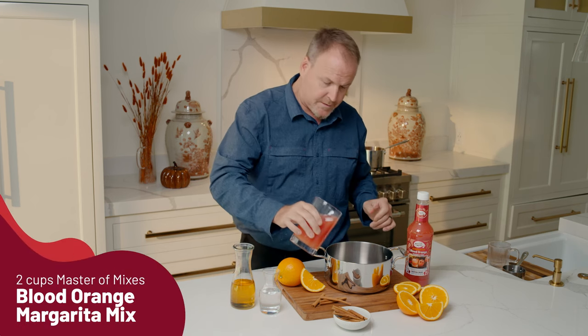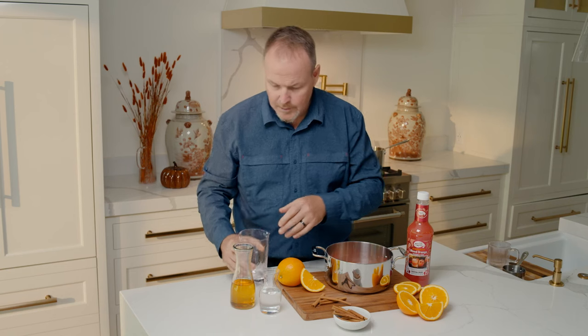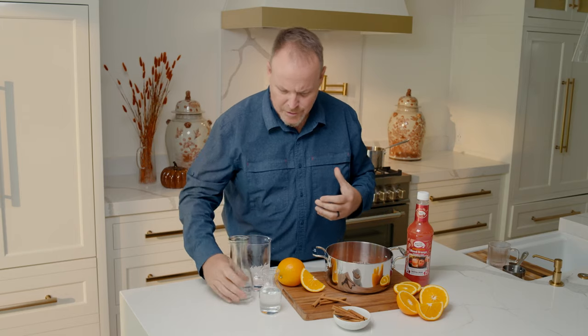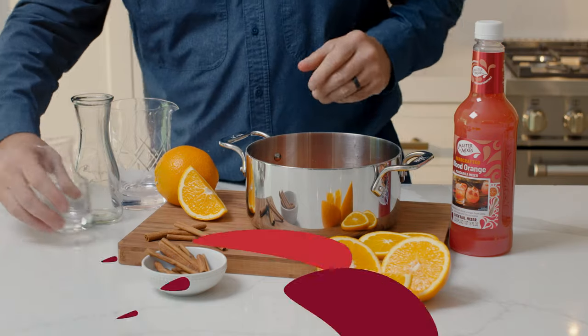All right, two cups — or two parts if you will — and cinnamon whiskey. Great for the fall, that great cinnamon flavor works with the blood orange just remarkably, and a little bit of water. I'm just adding the water to bring those sugars together and bring those flavors together.